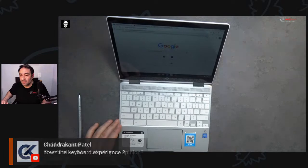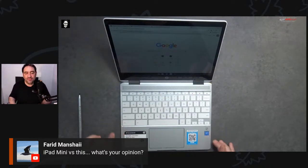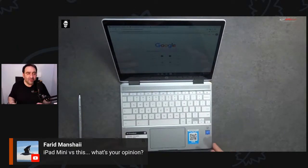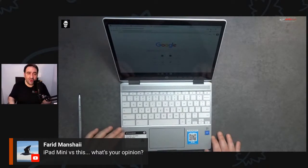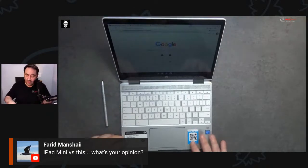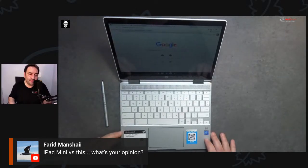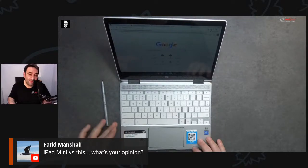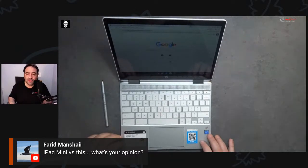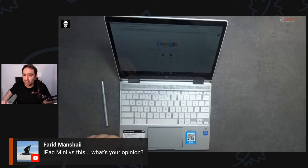iPad mini versus this — if you want more productivity and less consumption, I'd go with this Chromebook. If you're in the Apple ecosystem, the iPad mini might work because it's very portable. But the fact that this has such a good keyboard, pen support, Android apps natively, and Linux capability — and it's $359 comparable to an iPad mini — I think you can do a lot more here. I'm really impressed and think this might be a winner.